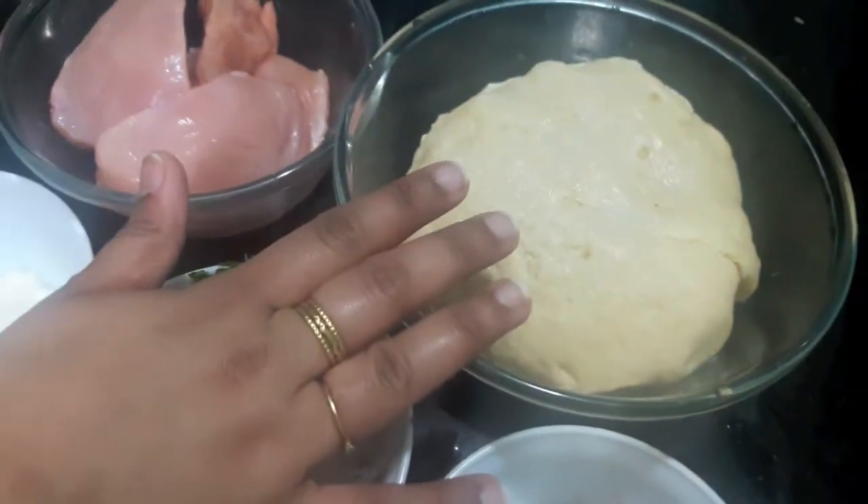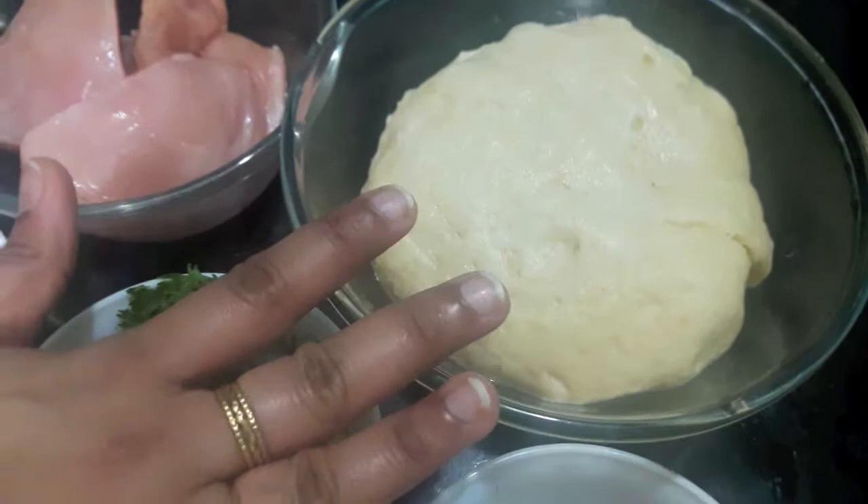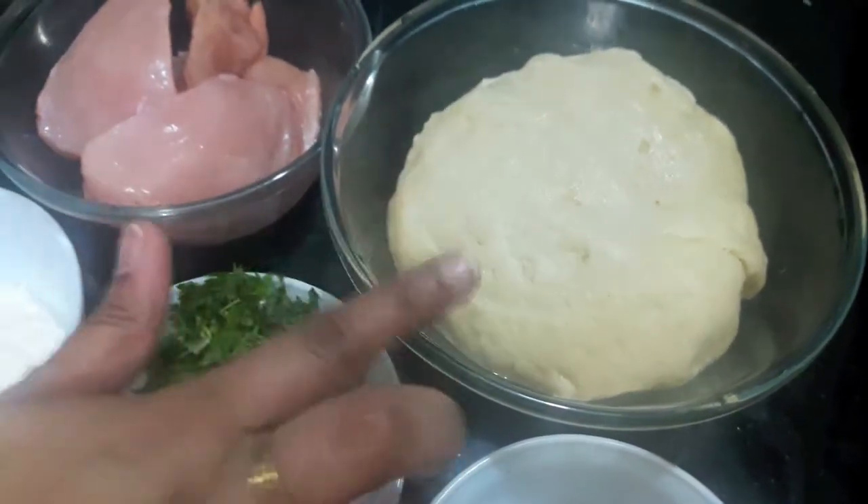For the dough, I took 4 cups of maida, 2 tbsp of oil, salt to taste, and make the dough out of it.